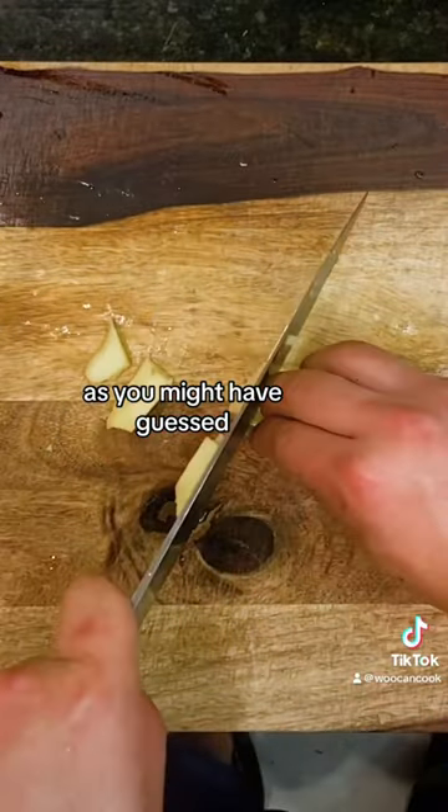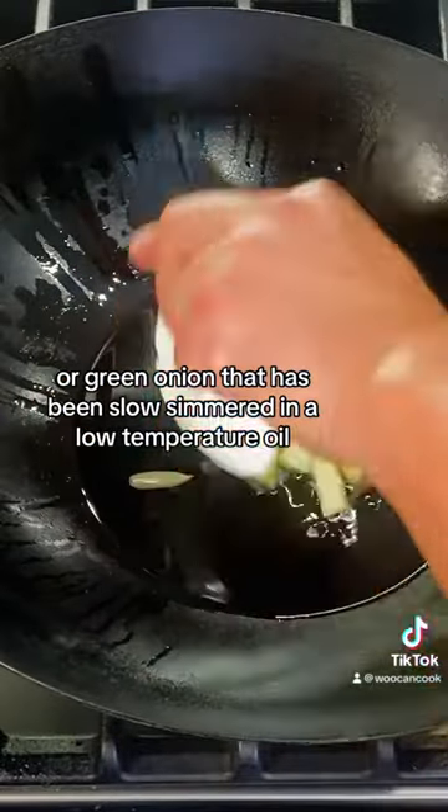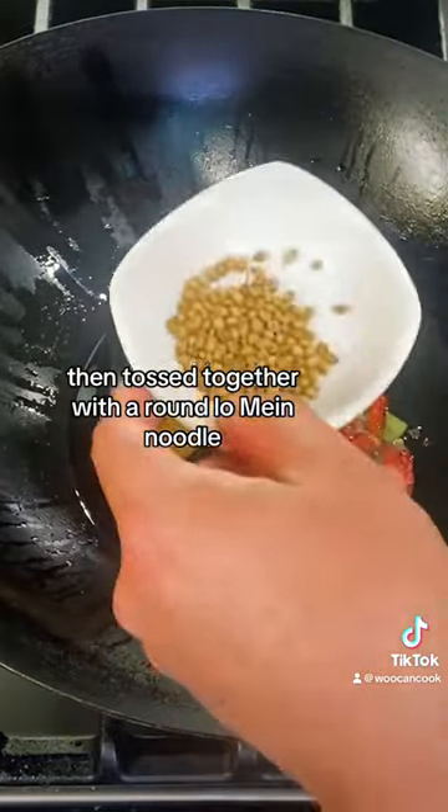Scallion noodles are, as you might have guessed, a noodle dish of Chinese origin that features a scallion or green onion that has been slow simmered in a low temperature oil to draw out their aromatic qualities, then tossed together with a round lo mein noodle.